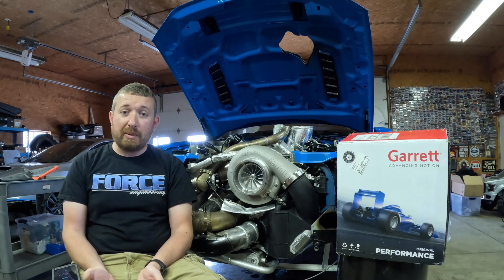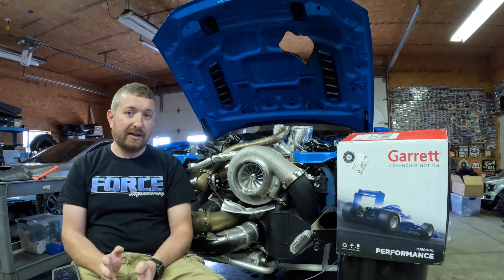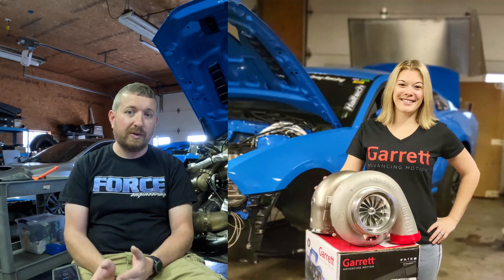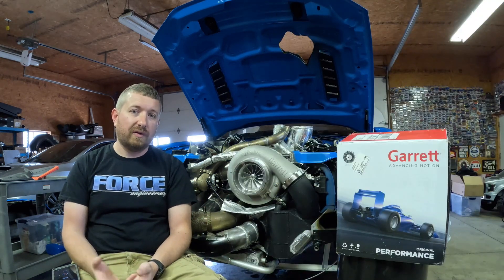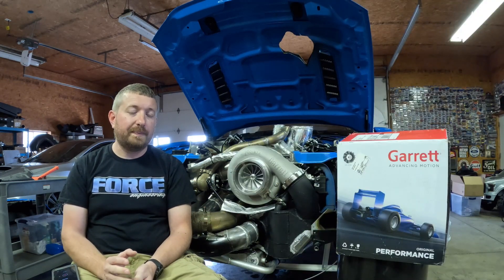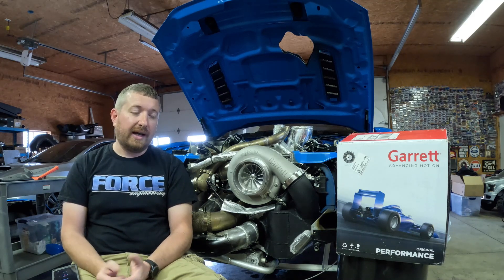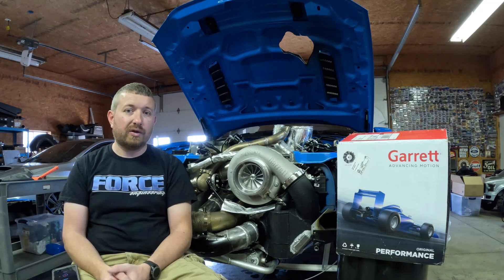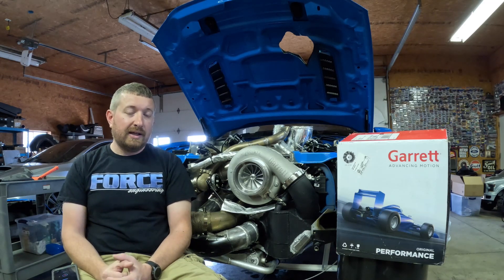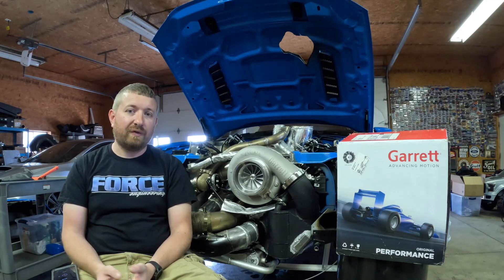So 3,000 was really my mark, and they had this charger. It is big — it's a G57 frame. In Garrett world, they have different chassis and the G57 is the largest option available for the automotive aftermarket. That really sold me on what I wanted. A lot of people would say it's a 3,000 horsepower turbocharger, but you're only putting a 5 liter, 302 cubic inch engine behind it — the turbocharger is way too big for the engine.